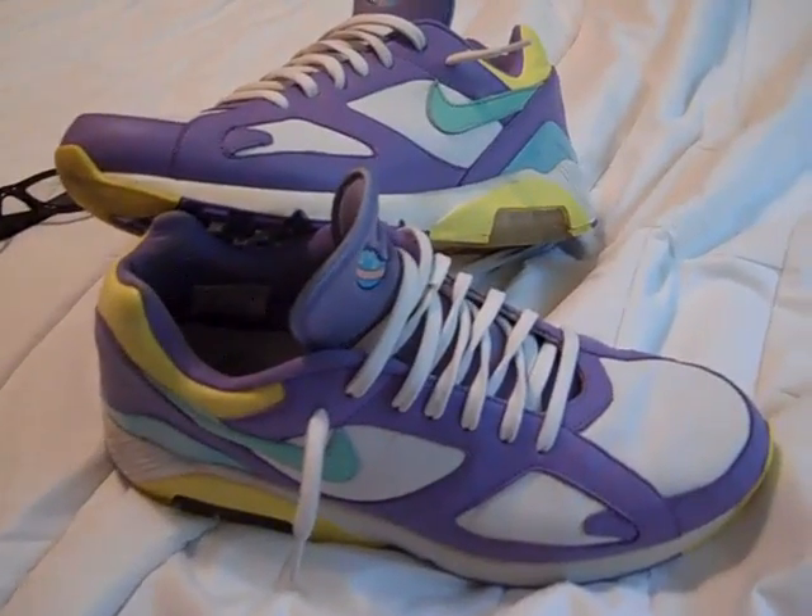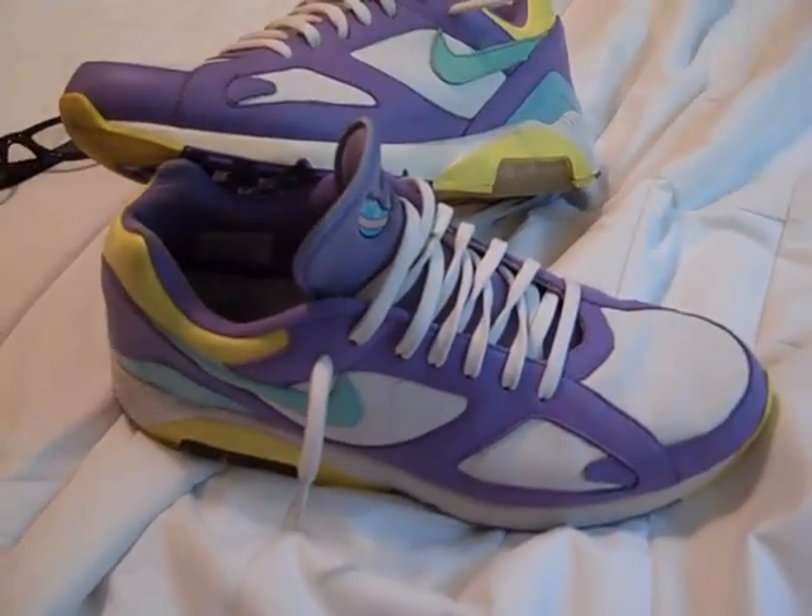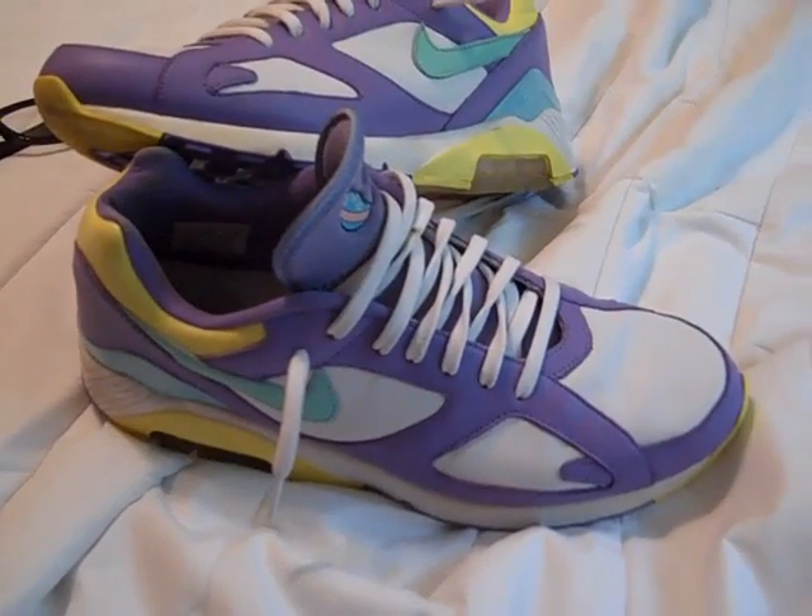What's up YouTube? I got a review of a pair of sneakers I've had for a while, just never did a review on them.